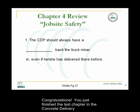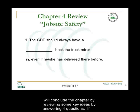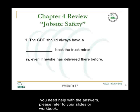Congratulations! You've just finished the last chapter in the Concrete Delivery Professional Certification Program on Safety in the Workplace. We will conclude the chapter by reviewing some key ideas by answering four questions. If you need help with the answers, please refer to your slides or workbook.